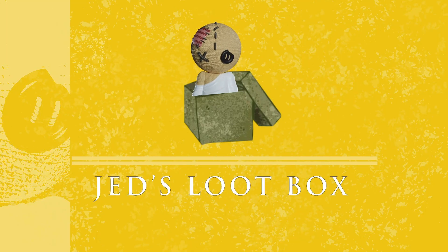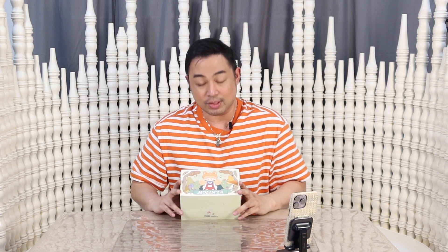Hey, what's up looters? Judd Modella here and welcome to Judd's Loot Box where I post anything and everything about toys and collectibles. Today we are going to be unboxing a cute little box over here, and I think this is the third series of my Molinta collection.